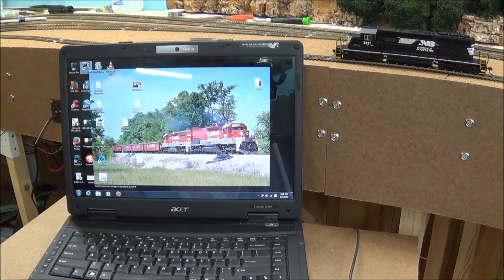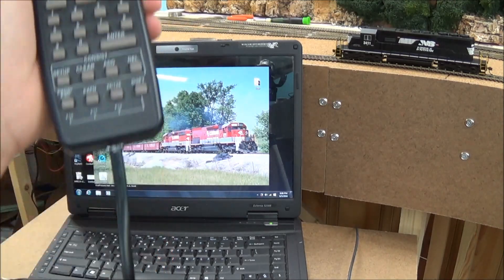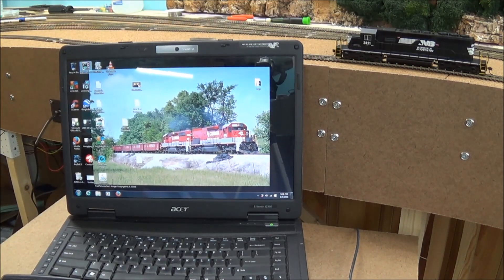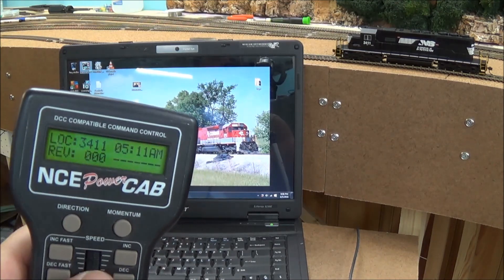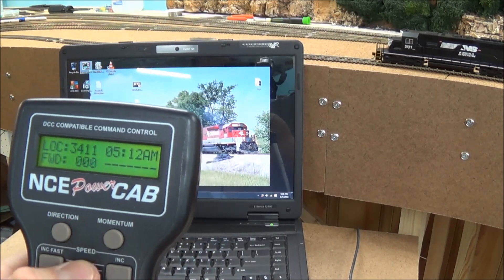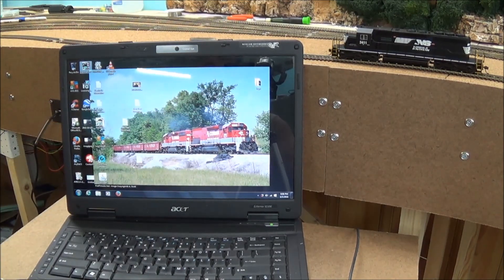I've got everything hooked up to the laptop. My power cab is plugged into the PCP panel with the flat cord. The toggle switch is thrown to program mode. I have my Bachmann SD40-2 sitting down here in the train room — it's the only one I have down here so I just grabbed it — just to show you it's programmed as address 3411. It's on the program track and it's set for program mode. Let's open up JMRI to test this out.